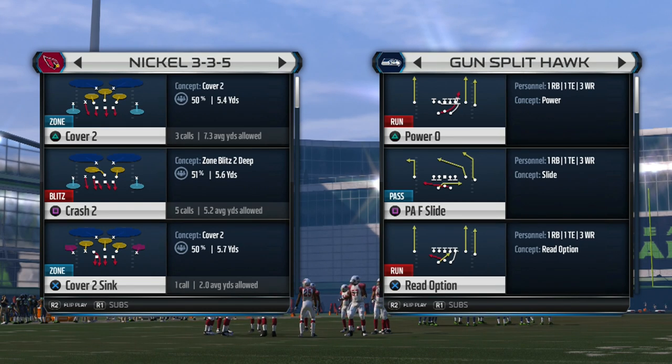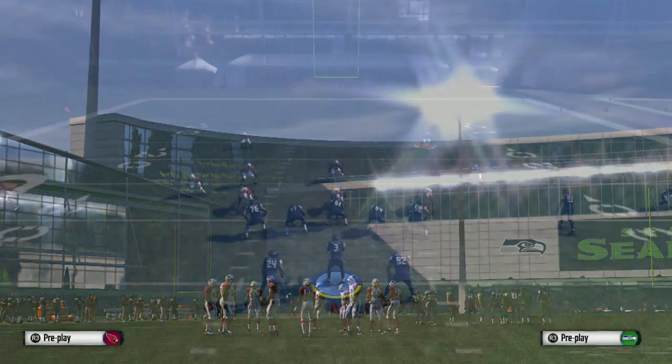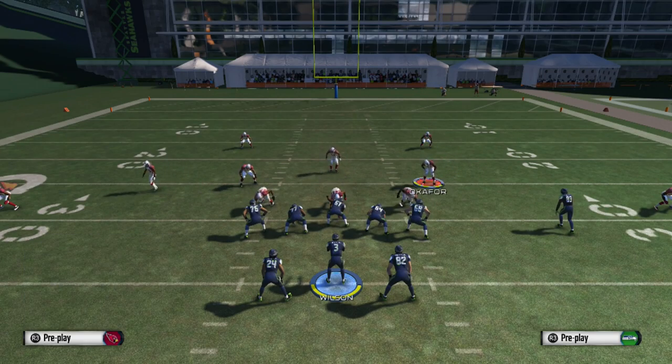What up, it's your boy Shocker360 from Madden.com. Here we go with the Nickel 3-3-5 crash 2. We're going to use the bluff blitz feature — the same one we used on the 3-4 defense on our last video — and use it here with a 3-3-5.